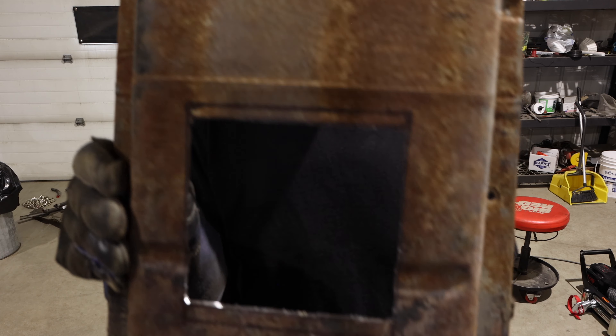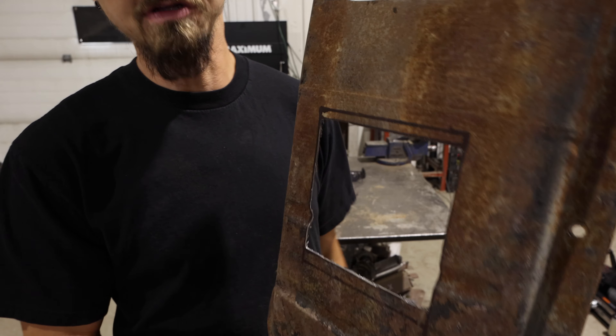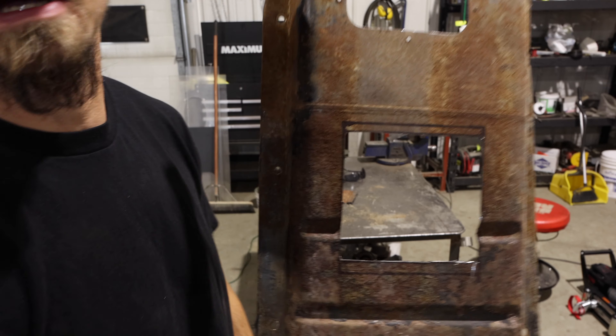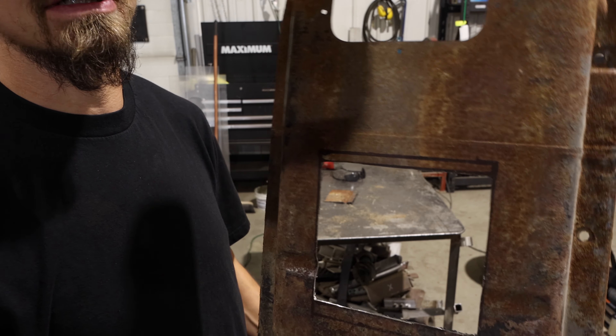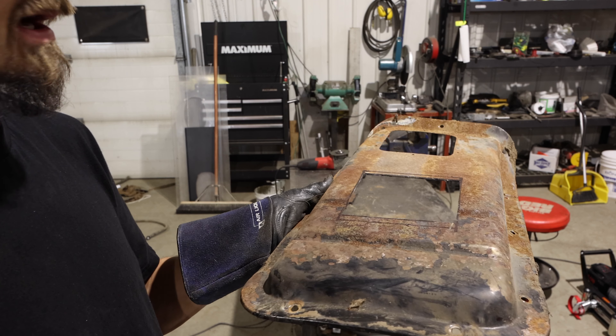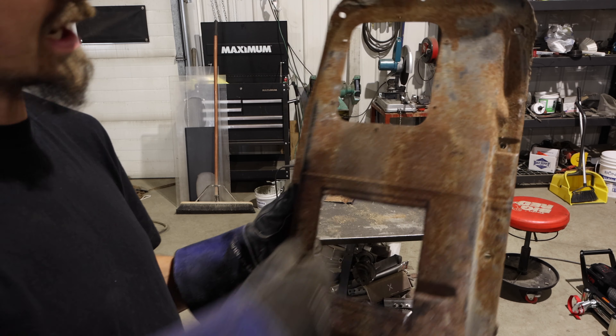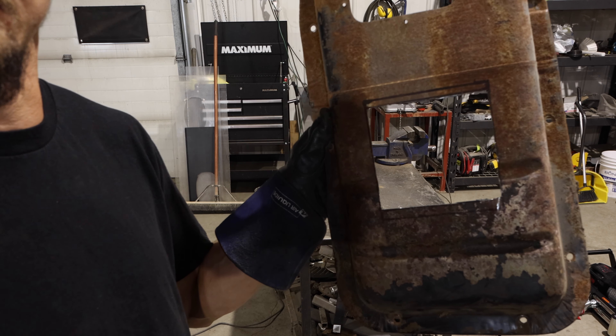We got the hole cut there. Just throwing it out there — if you want to sponsor Chili Willie's Customs, I really need a plasma cutter. Maybe there's some super rich guy watching the channel who wants to help out. Anyway, let's go check that out inside the truck.